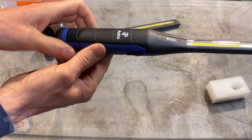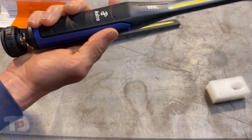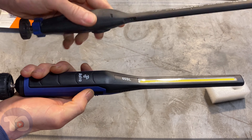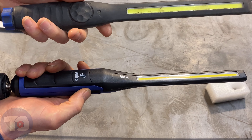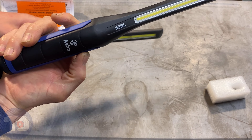Right off the bat, I'm noticing that this blue part here is a rubberized grip — it's non-slip, and I really like the way that it feels. The old one is just hard plastic and it's slippery. I've dropped it a few times, and it could be the reason why it's dead. So maybe this one will last a little bit longer.